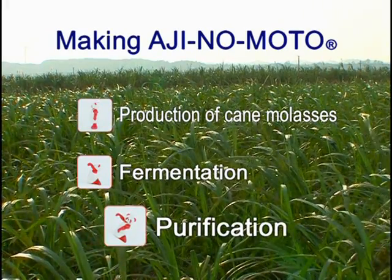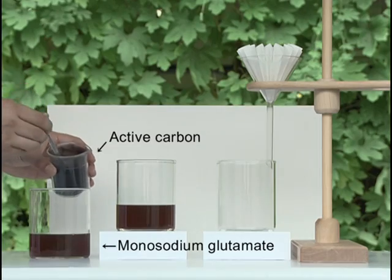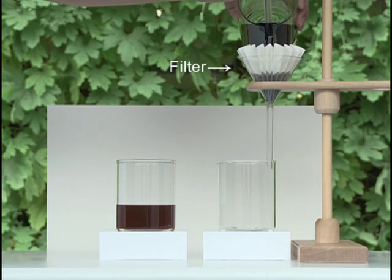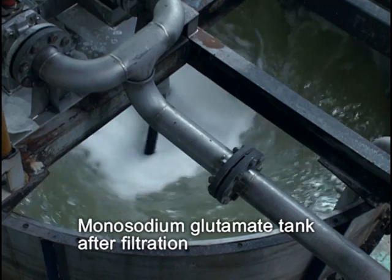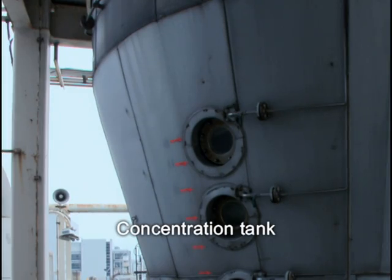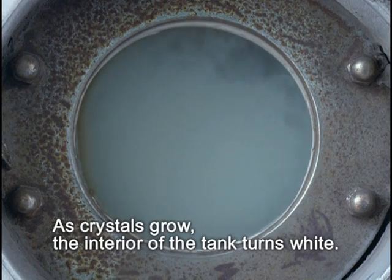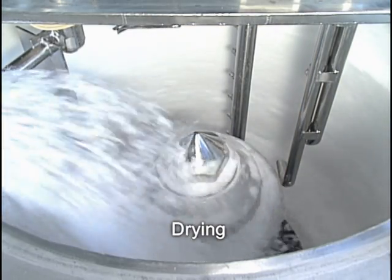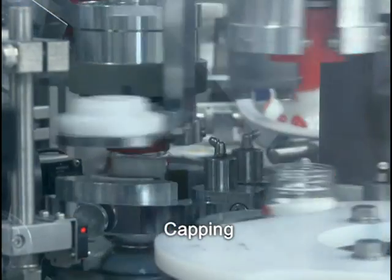Step 3: Purification. Glutamic acid becomes the seasoning monosodium glutamate. We remove impurities with filters and active carbon. This is how monosodium glutamate looks after removing impurities. Then we concentrate the solution to form crystals. The crystallization process is seen through the window. Next is centrifugal filtration of the crystals. Finally, crystals are packed into bottles and Ajinomoto is ready.